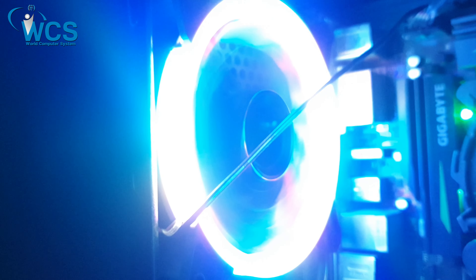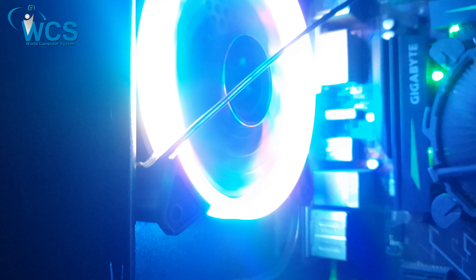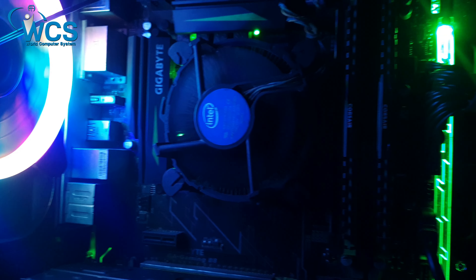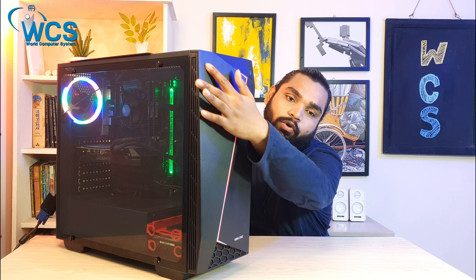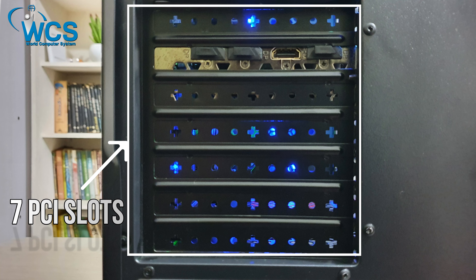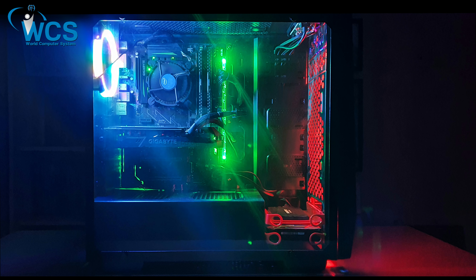When we talk about the cooling system, we have to talk about the fans. This casing supports multiple big fans for cooling, and the dimensions are approximately 1.6 feet in width and 1.5 feet in height.